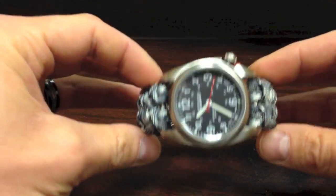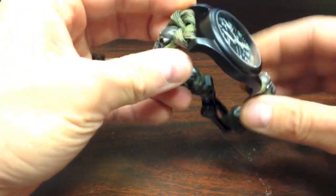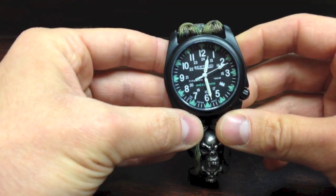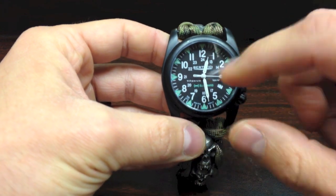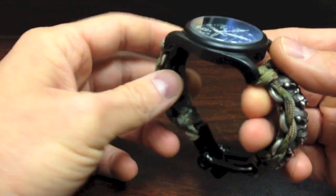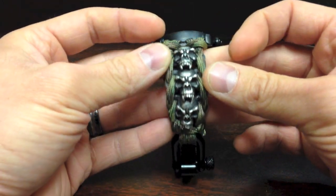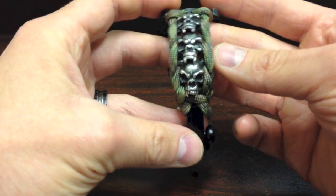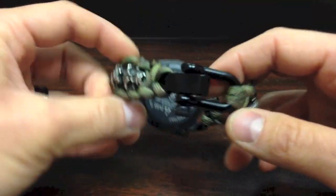Last but not least is my personal watch, which is the A4T — black titanium with tritium, so this is super glowing at night, probably the brightest tritium I've ever seen in a watch. I have multi-cam paracord and for me I have black fang skulls that run down both sides, so it is a very badass looking watch with a black adjustable shackle.